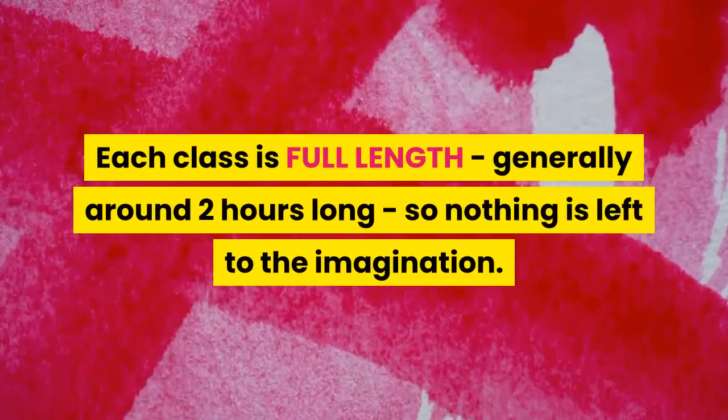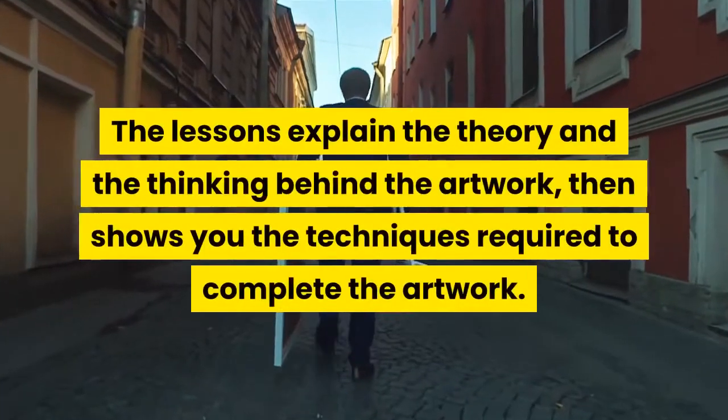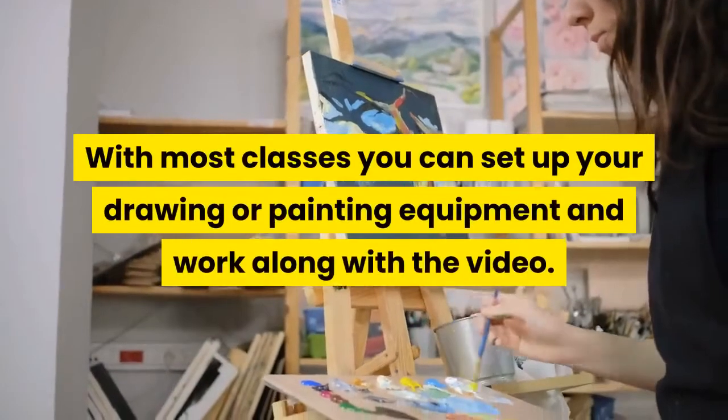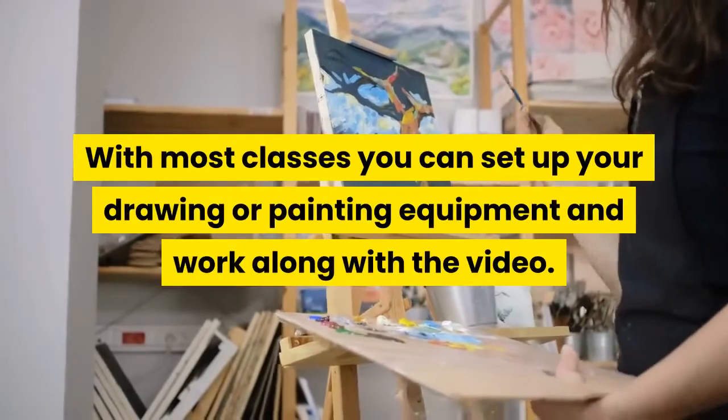Each class is full length, generally around two hours long, so nothing is left to the imagination. The lessons explain the theory and the thinking behind the artwork, then show you the techniques required to complete the artwork. With most classes, you can set up your drawing or painting equipment and work along with the video.